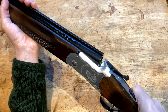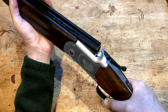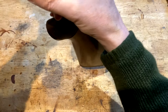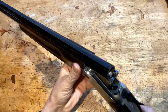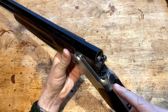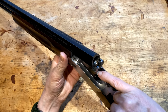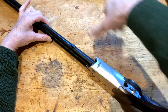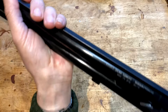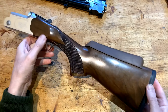When you have a gun that fails to open properly, avoid the temptation to force it. What you do is tap it, because it's more than likely a broken firing pin or a failed firing pin. It then catches on the breach and causes problems. There's slight damage to the breach — we'll get to that in a minute.